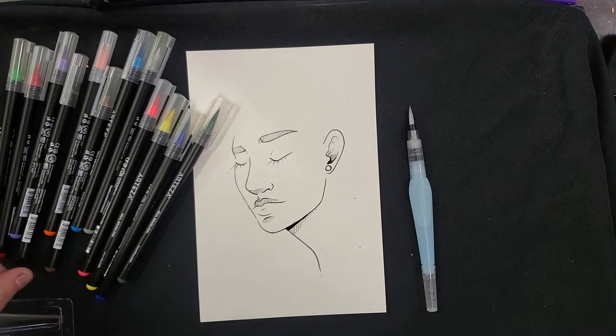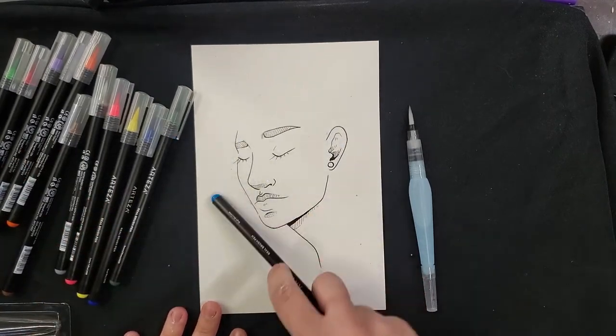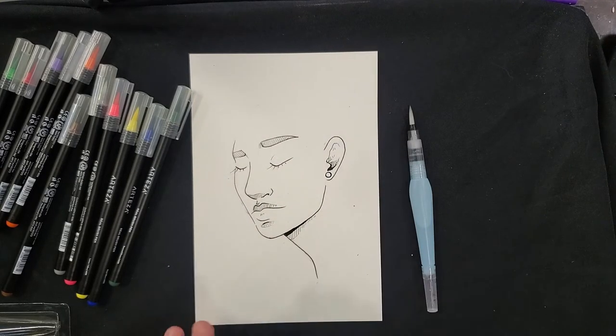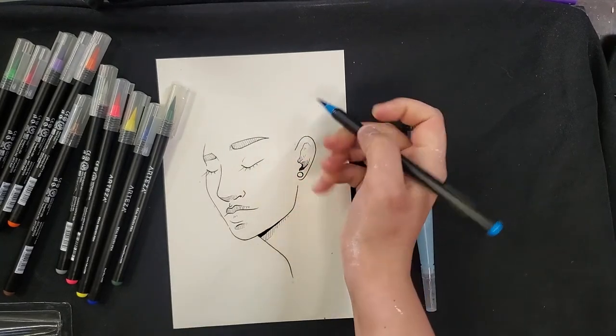We're going to do something kind of fun. We've got our face here and we'll play around with doing some hair, getting a little abstract, maybe doing some water and putting some little fish in there. We'll see how it goes. I've done my face here, but we're going to start now into the hair.